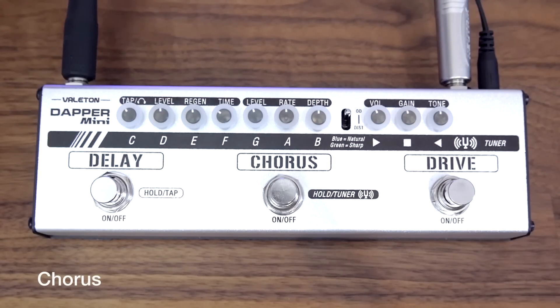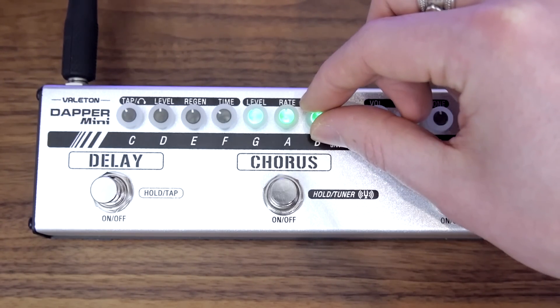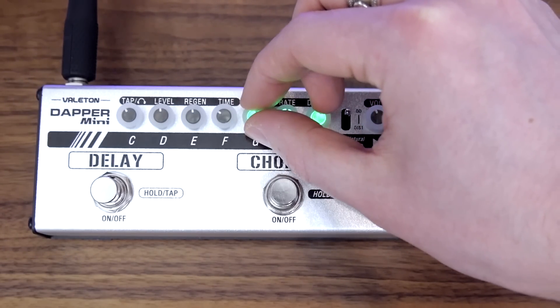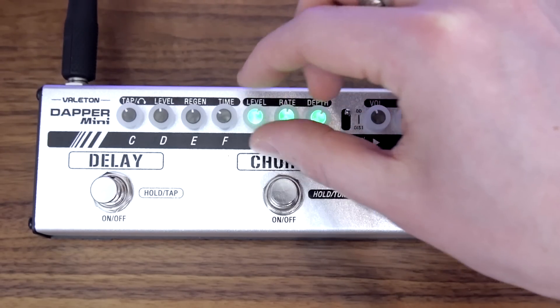Let's take a listen to the chorus. It's a really cool sounding chorus — it's not too in your face. We'll just turn up the rate and the depth and level just a little bit to see we can go a little bit more.